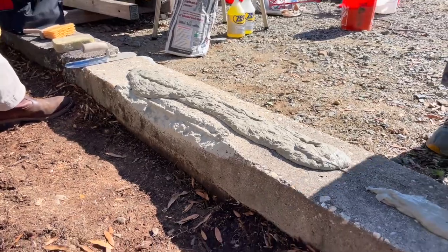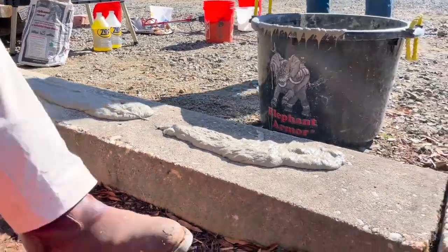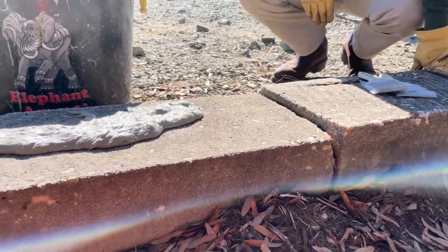This product can be worked with a trowel or a magic squeegee that we can also provide you with. If you come over here, you will also see a tripping hazard — these type of situations can be rectified with Elephant Armor.